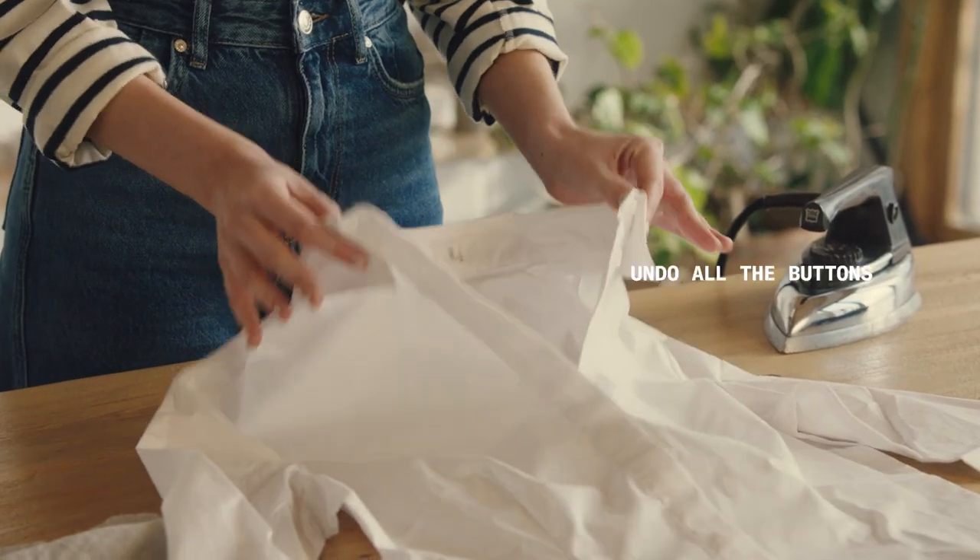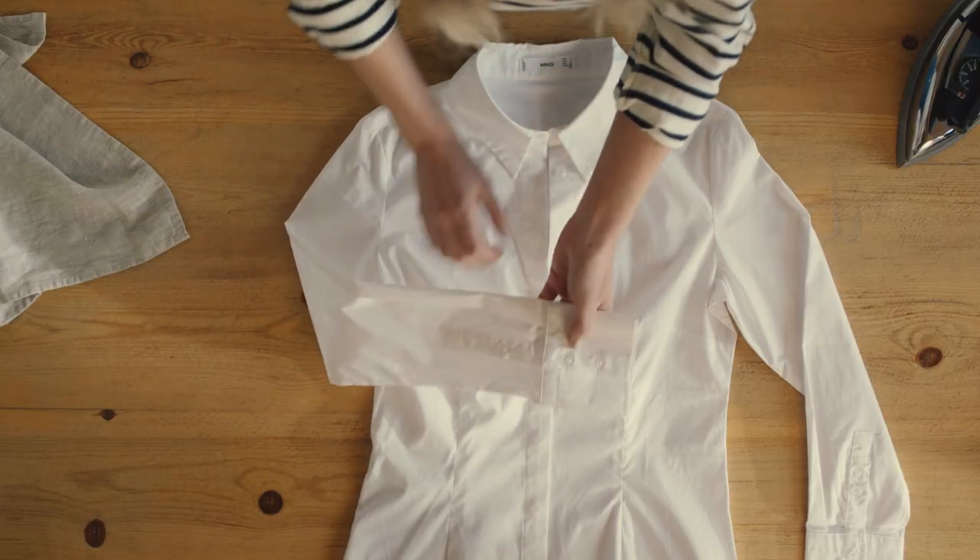Before you wash your shirt, make sure to undo all of the buttons, including the buttons on the cuff, and remove any collar supports.